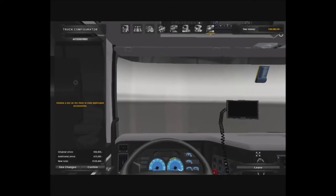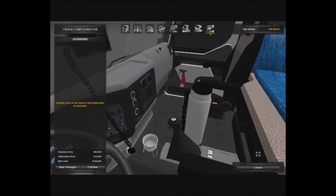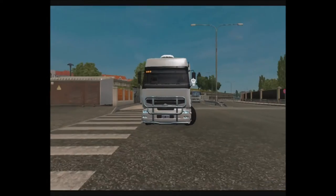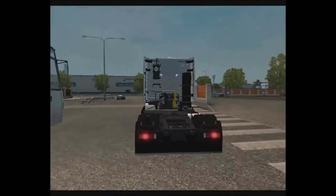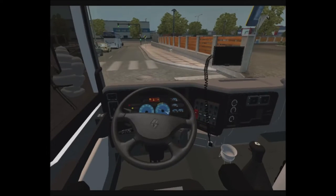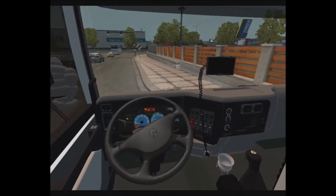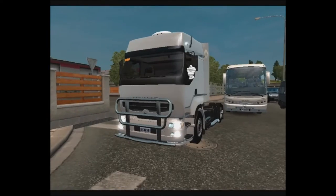Nothing much going on in the interior. Let's head outside. So guys, we're back outside with this brand new truck, already built it out. Let's take it for a spin around Geneva. The interior looks great, lights all work, gauges work, reverse lights work, indicators work — everything works, we're good.